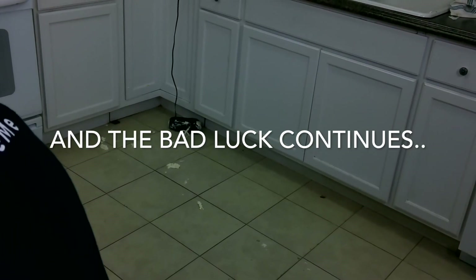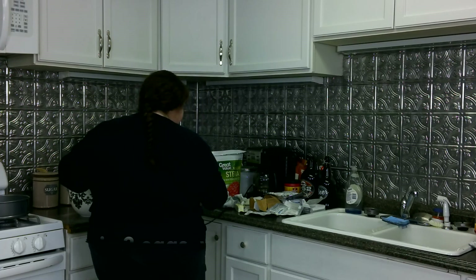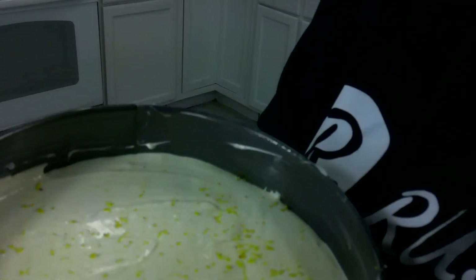We are going to get started on the filling. I dropped everything everywhere. Now we're going to beat in one egg at a time — apparently I'm supposed to do it very slowly. Let's see how this goes. After we beat in the eggs, we're going to beat in some lemon juice and some vanilla. And I think I'm also going to do a little bit of lemon zest inside the filling, because I feel like lemon and raspberry go very well together, so it would be really good to add a little bit of extra lemon flavor.